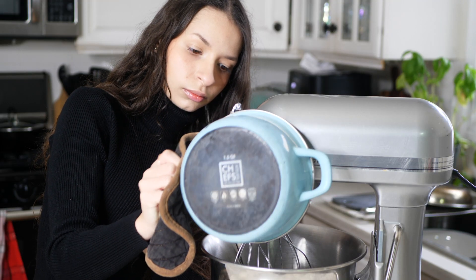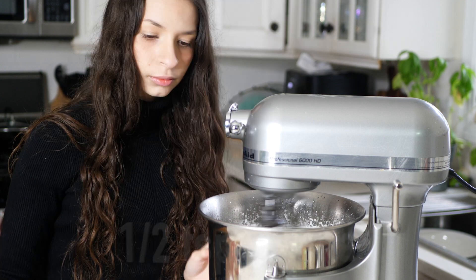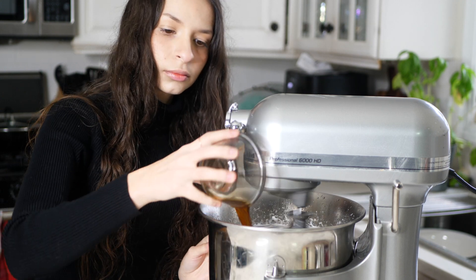In the mixer, pour all the hot sugar syrup in along with the gelatin, four teaspoons of salt, and a half teaspoon of vanilla, and beat on high for about 10 to 15 minutes. It should look like stiff egg whites.